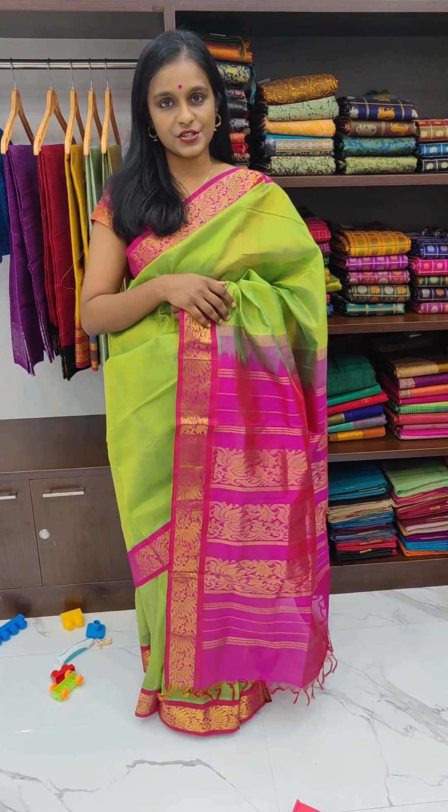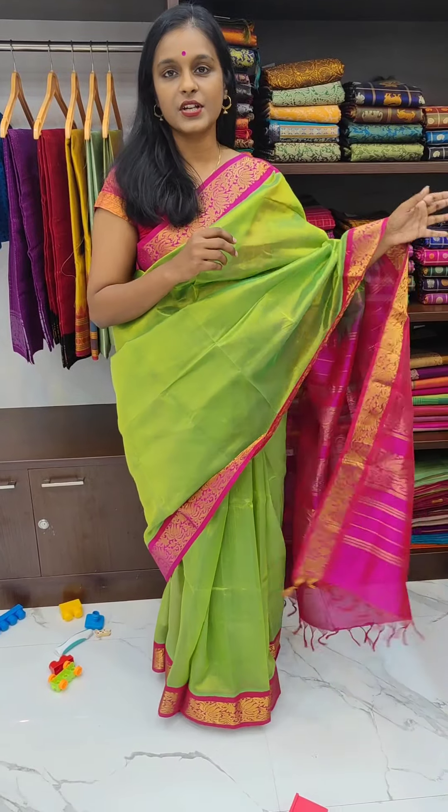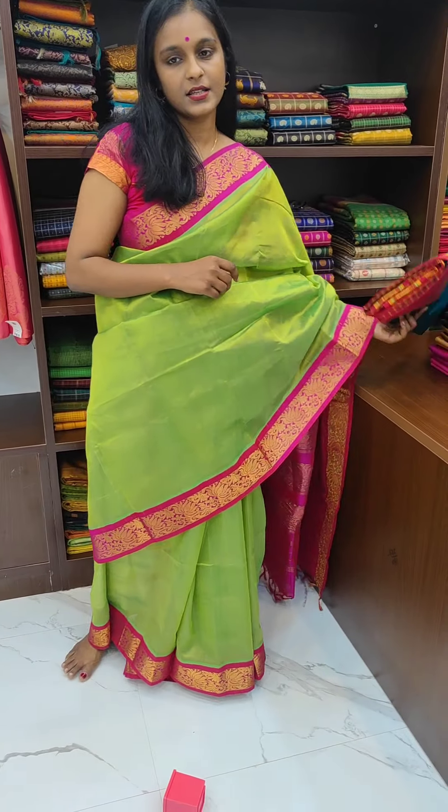Hello all, happy Krishna Jayanti. Today we are going to showcase Krishna Jayanti special silk cotton sarees.